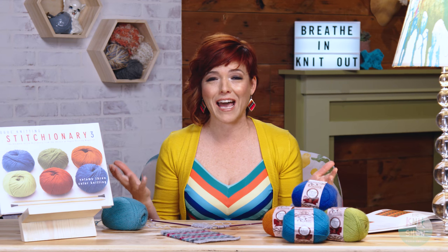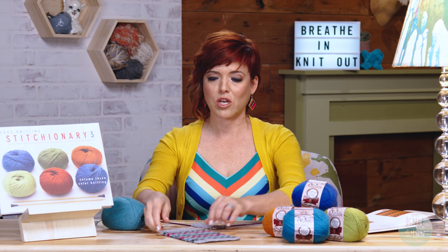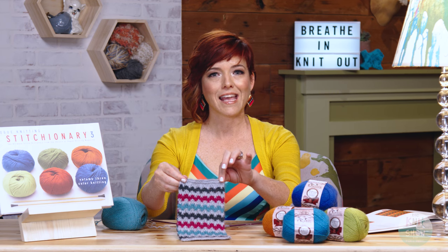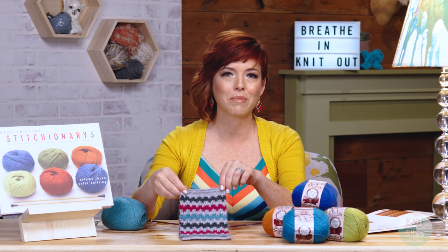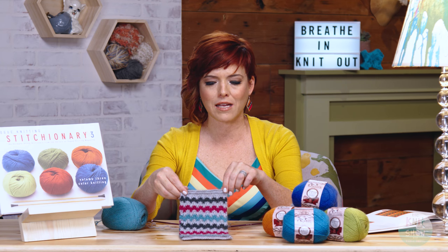What I usually do is go to one of my favorite swatch books. I really like the Stitionary books from Vogue Knitting because there's all different kinds of things that you can experiment with. I was flipping through the pages and I found a Bargello swatch, which looks very much like the Bargello needlework that you've probably seen. It was really big in the 70s and is making a comeback now.